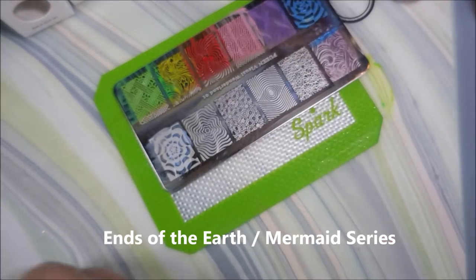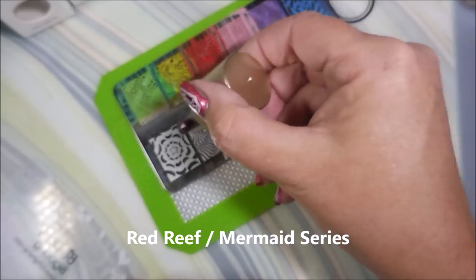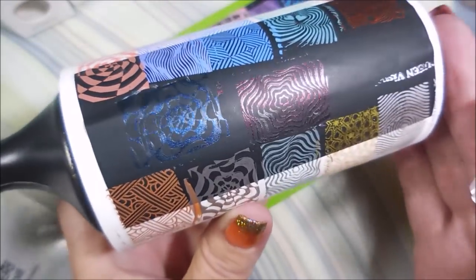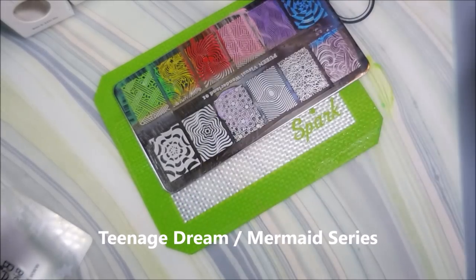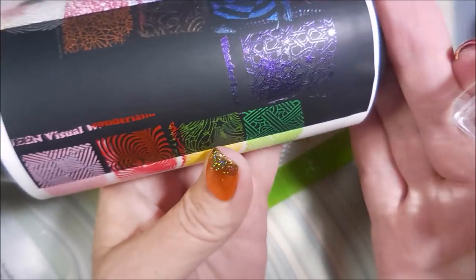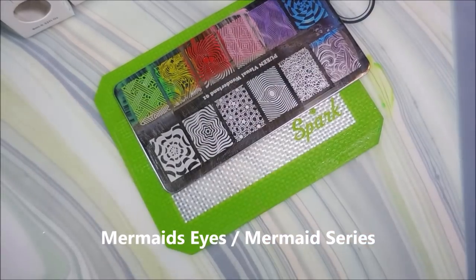Now we're getting into the mermaid series — I'm just going to do these over black because there's no point doing them over white. This is Ends of the Earth. And Red Reef — I'm really drawn to it, wait till you see it — oh yeah! And Teenage Dream — I know I've said 'stoked' too many times, I apologize. And then Mermaid Eyes — look, I'm actually doing it on the eye stamping image, I could not have planned that. Gorgeous.